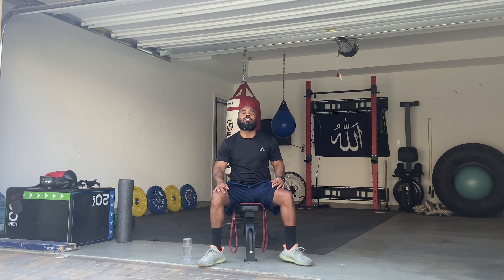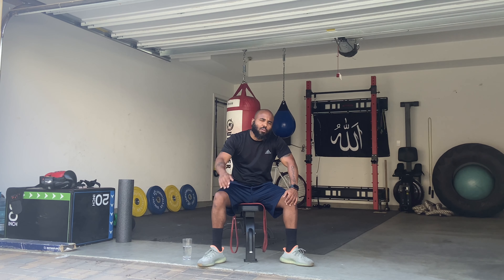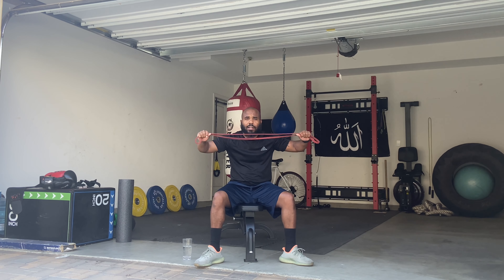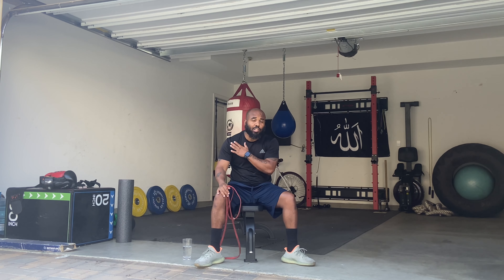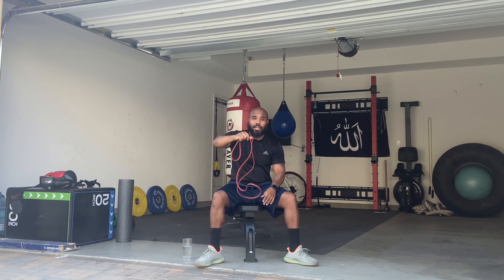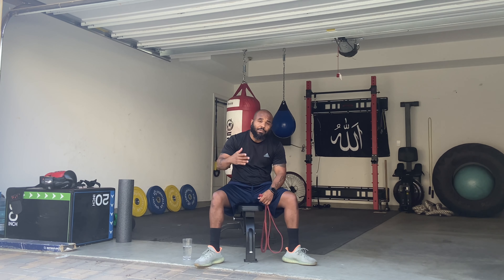Hey, what's going on YouTubers? I'm your trainer, I go by the name of Movement Fitness. Today we're going to do another full body workout, but this time we're going to use the resistance bands. I'm going to show you how to get a full body workout using this one little band — working everything from our back, chest, shoulders, core, and even our legs. You can do this at home. If you have any questions, feel free to leave a comment.